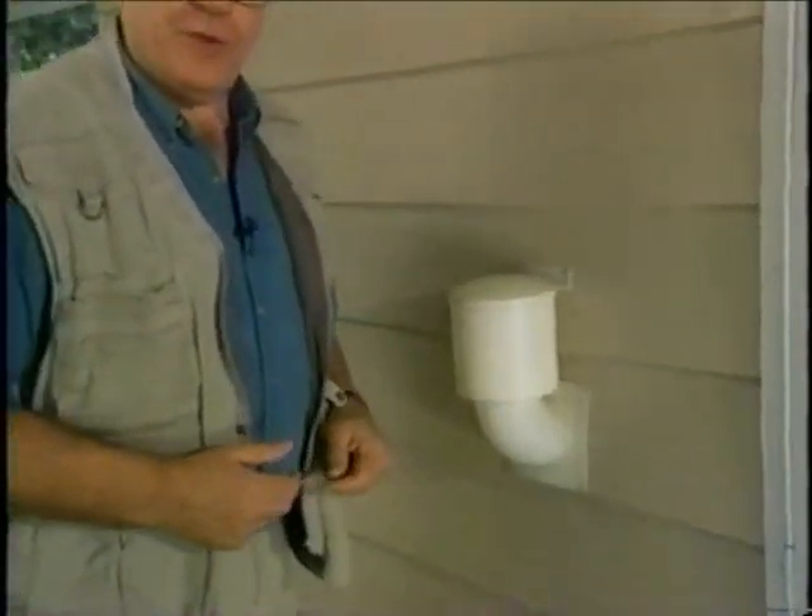You can look at your local building supply store or hardware store for the vent enclosure. And I'm sure, Carl and Linda, this will take care of that problem and keep the critters out.